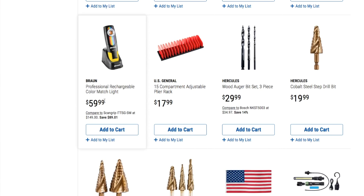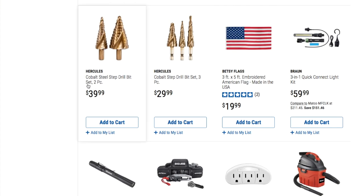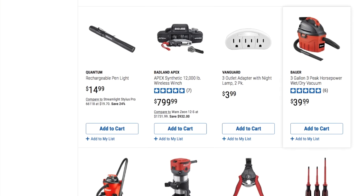We got a professional rechargeable color match light at $59.99, a 15-compartment adjustable plier rack at $17.99, wood auger bits three-piece set at $29.99, cobalt steel step drill bits at $19.99, cobalt steel strip bit set of two at $39.99, and Hercules cobalt versions as well. We also got a 3x5 foot embroidered American flag made in the USA — Redemption Garage on YouTube did a review on that. And a three-in-one quick connect light kit at $15.99. Don't forget to smash the like button, hit subscribe, and hit the bell for more tool reviews. We'll see you guys on the next one — thank you for watching.